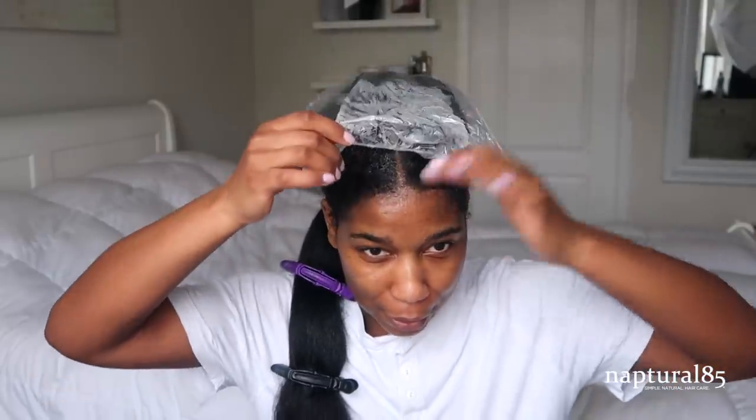I washed my hair pretty early yesterday and allowed it to dry, then went to sleep when it was still damp. I went to sleep with two satin scarves which helped it dry even more. So it's not fully dry but it's also not damp — it's kind of just almost there, which is the perfect dryness level to blow dry your hair fully on low using the Revlon blow dryer. I also want to show you guys that I do still use this.